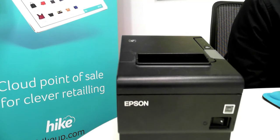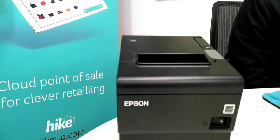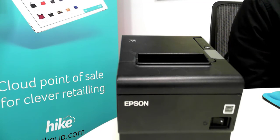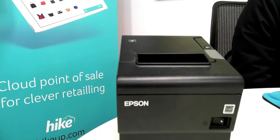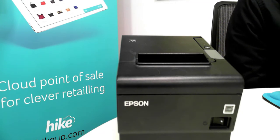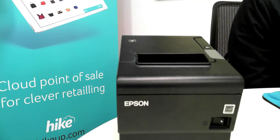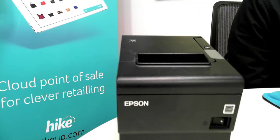This printer is highly reliable and an easy to use point of sale printer that prints out receipts, and it meets the strict Energy Star guidelines set by the European Commission. This means it's not only better for your budget but also better for the environment because it uses less energy. This printer is fully compatible with HIKE and we'll be showing you how to connect it using the LAN or Ethernet cable setup as well as a USB connection.